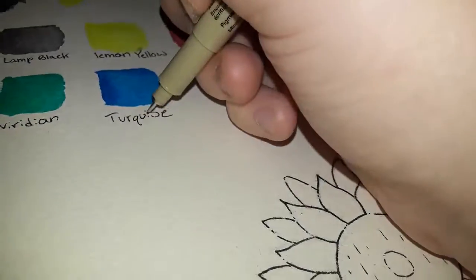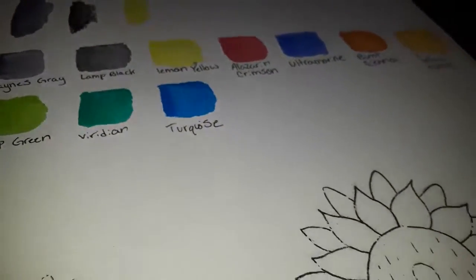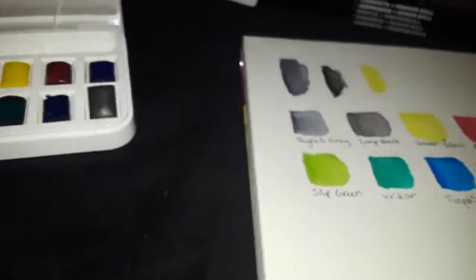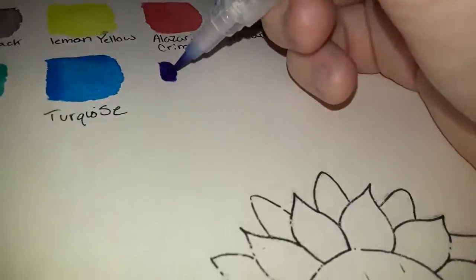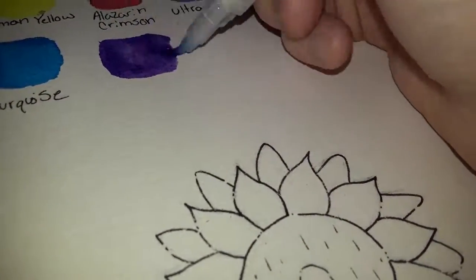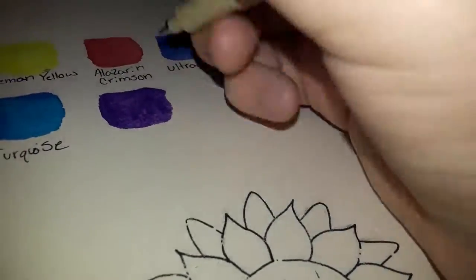Wow, I misspelled that so bad — there's supposed to be an O there. Oh well. Now we're moving on to the final color, which is the violet color. This looks almost black on camera, looks a little blue, but it's definitely very purple — like a rich purple. Yeah, there it is, super rich purple. I'm just gonna put Violet.